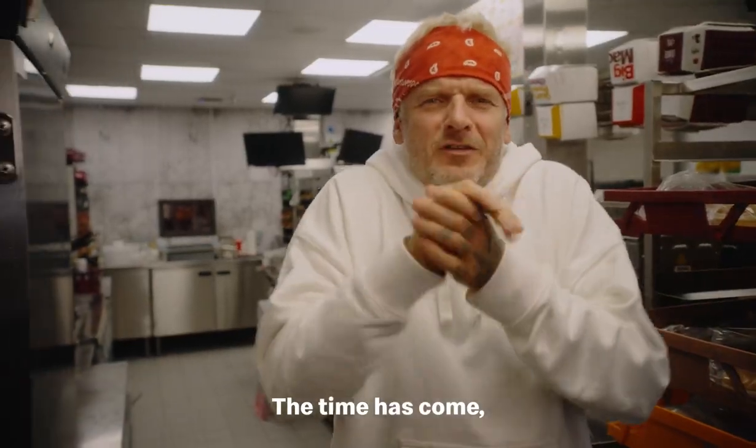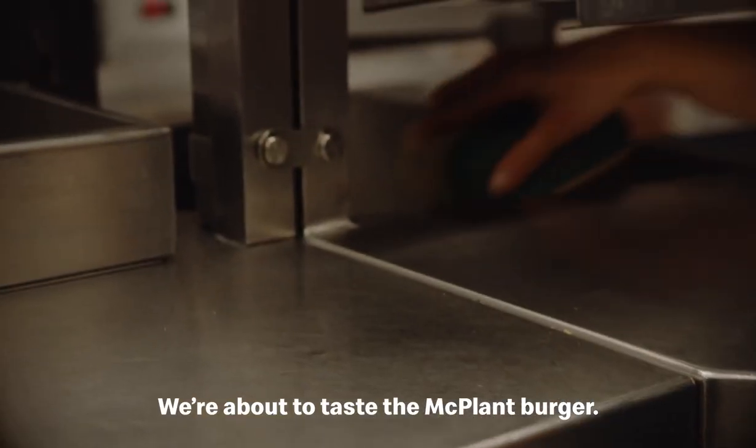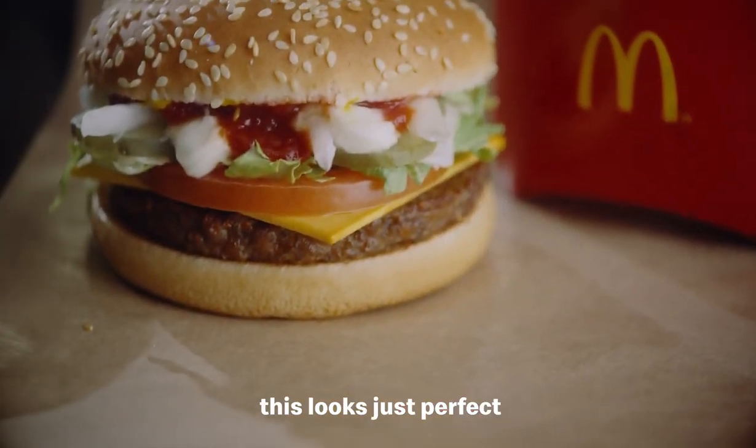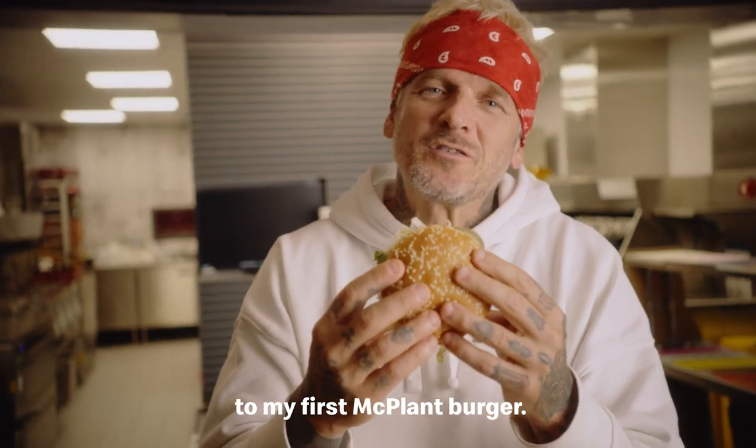It's absolutely delicious. The time has come — the excitement is real. We're about to taste the McPlant burger. As you can see, this looks just perfect, and I'm about to tuck in to my first McPlant burger.